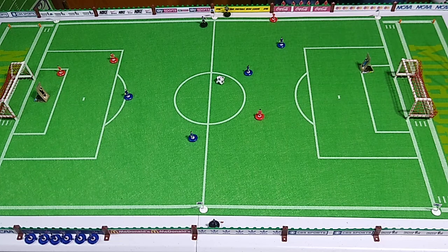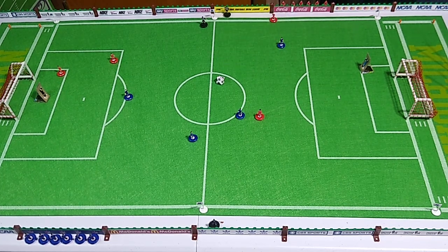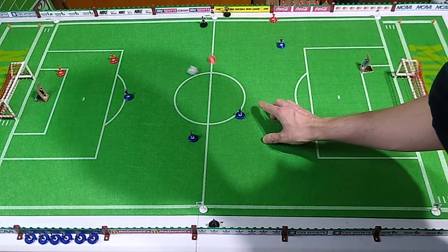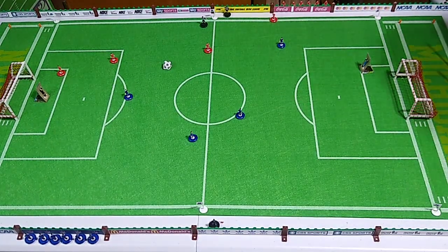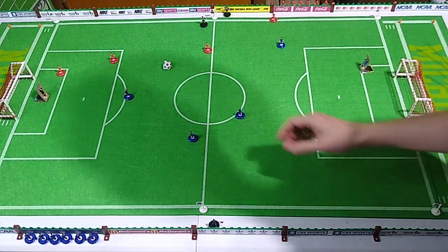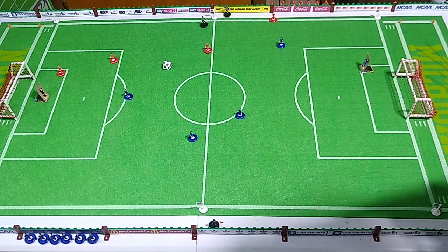Pretty good pass, pretty good pass. Hot dog — that's exactly what I meant to do! And it may seem strange that I'm so excited, but it's challenging to get this ball to go where you want it to go folks.